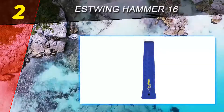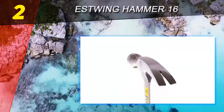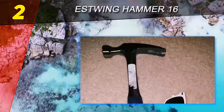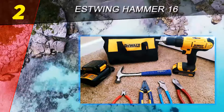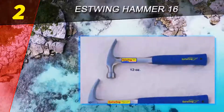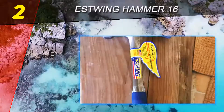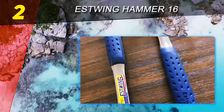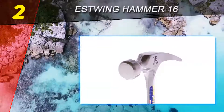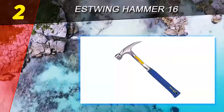The Estwing E3-16S is a one-piece hammer with a forged head and handle, featuring a forged metal head for extra strength. All the power and solid build make powering and ripping nails its strong suit. Ripping nails from boards and other materials is never a fun task and can often be one of the tougher things to do when building, fixing, or repairing a project — and this hammer handles it well.